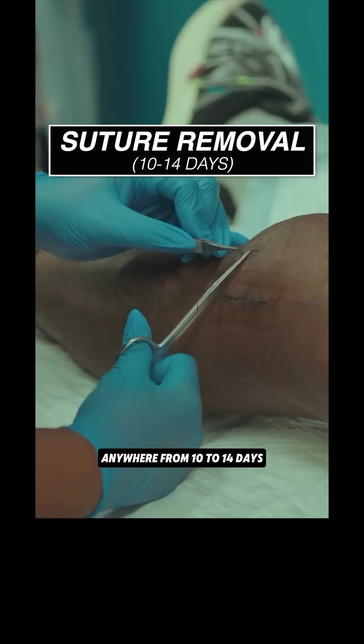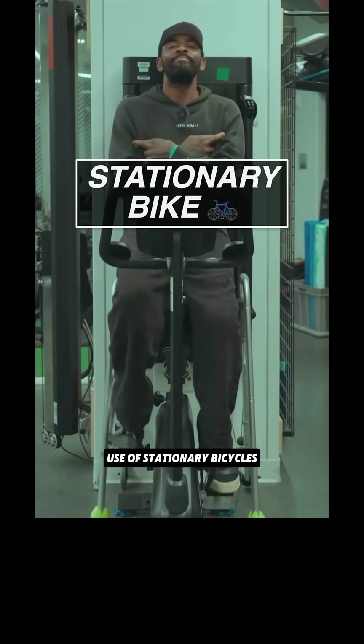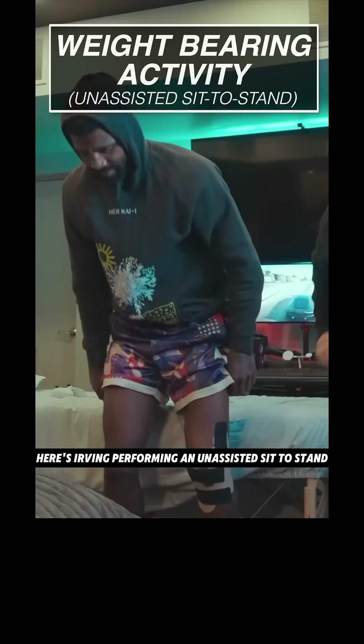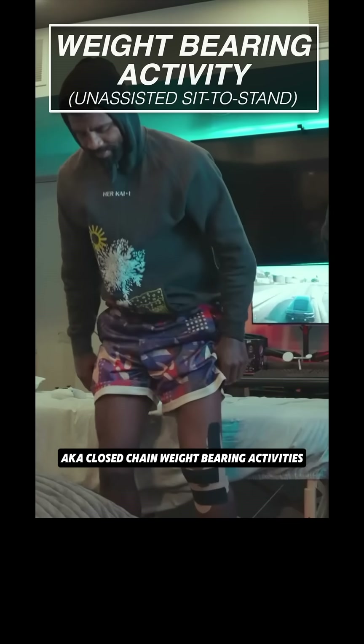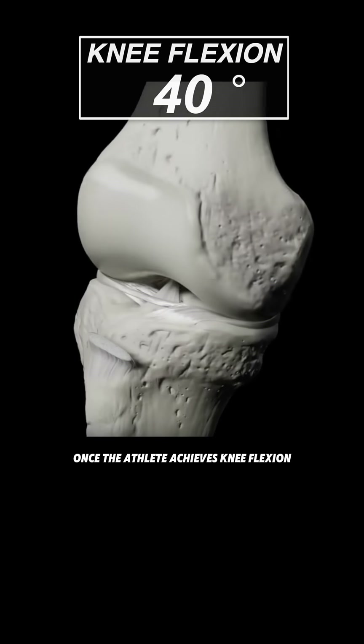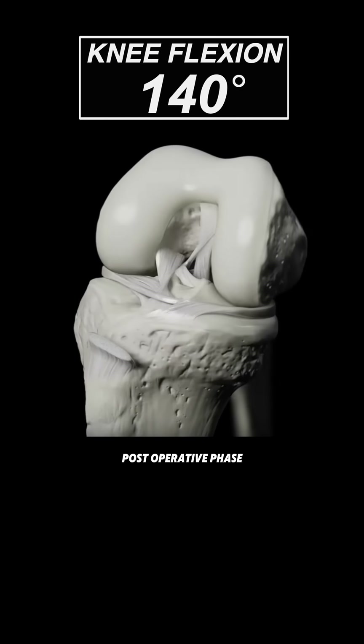Sutures are usually taken out anywhere from 10 to 14 days if there are no complications. Use of stationary bicycles or stair masters is also incorporated. Here's Irving performing an unassisted sit to stand, also known as closed chain weight bearing activities.